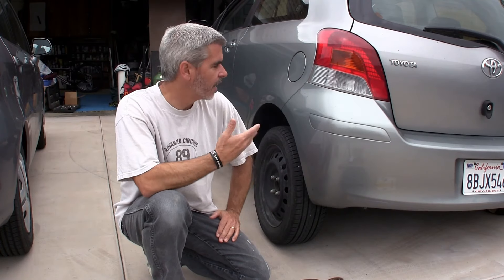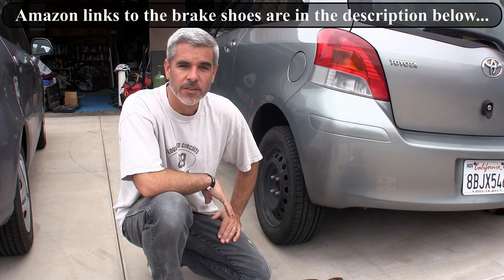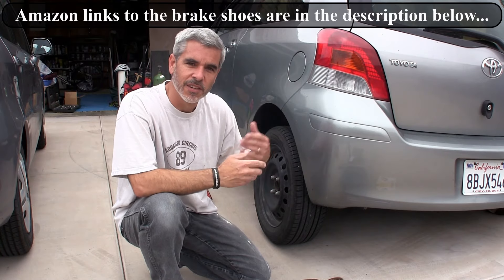Hey guys, welcome to Doing Things Dan's Way. Today I have my daughter's Toyota Yaris here and we are going to remove and replace the rear brake shoes on this car. I have a pretty good feeling that they are shot and we'll see if they've gone too far and actually destroyed the drums here. But let's get started.